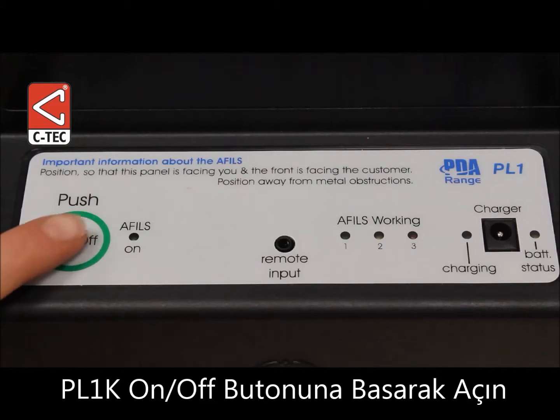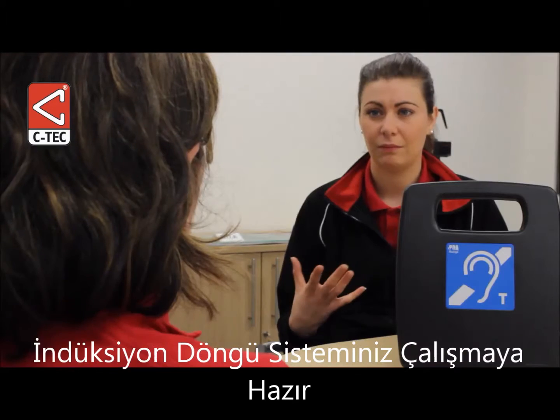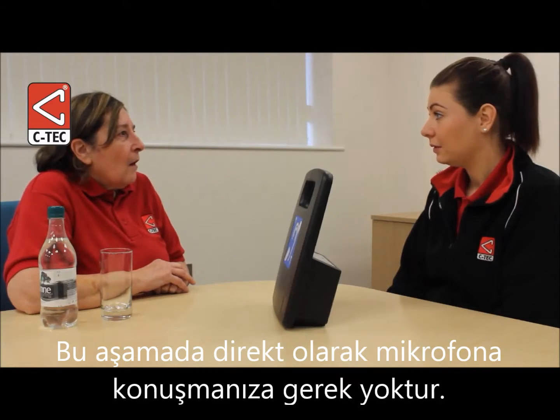Press the amplifier's on/off button once. The amplifier will beep to confirm it is ready to use. Talk to the hearing aid user as normal. You do not need to talk directly into the internal microphone as it has a wide pick-up range.